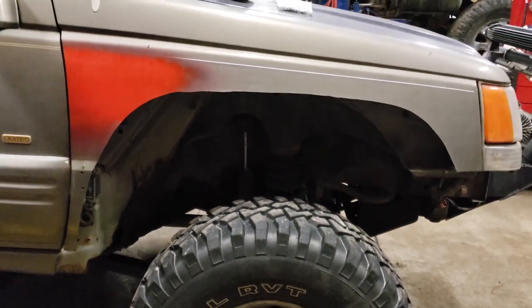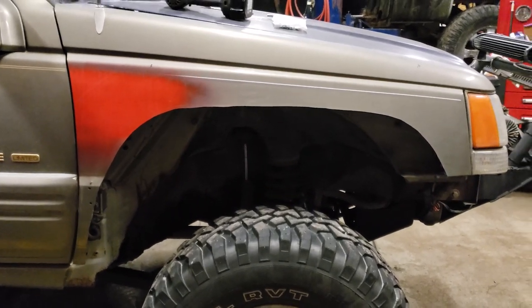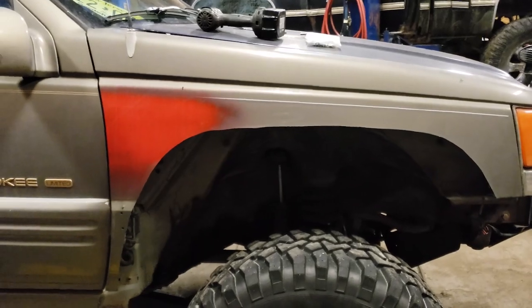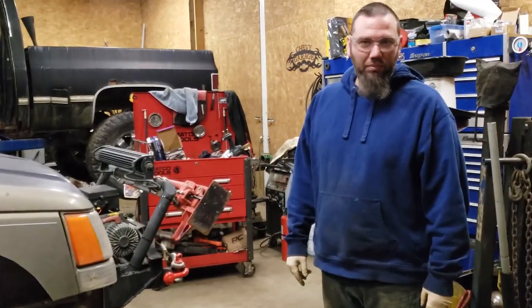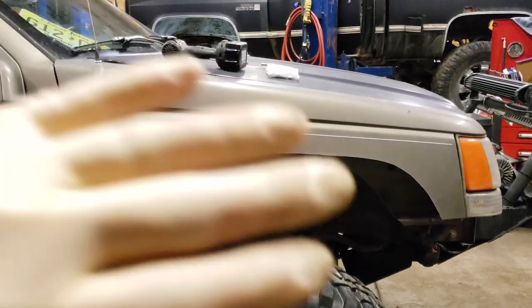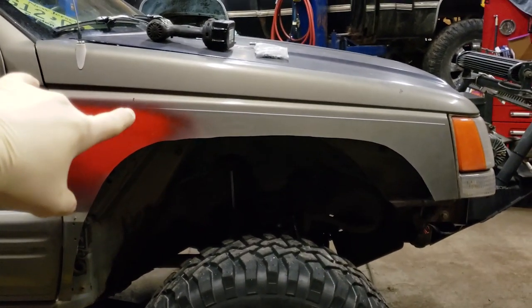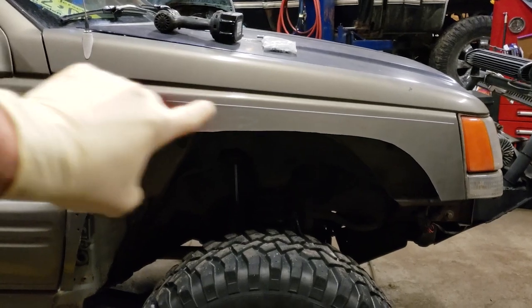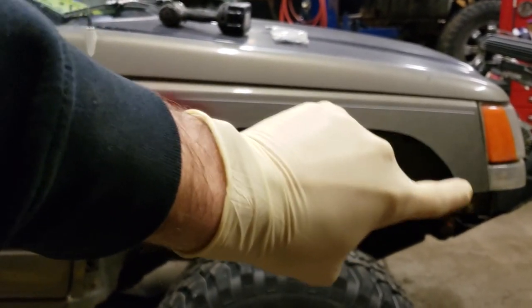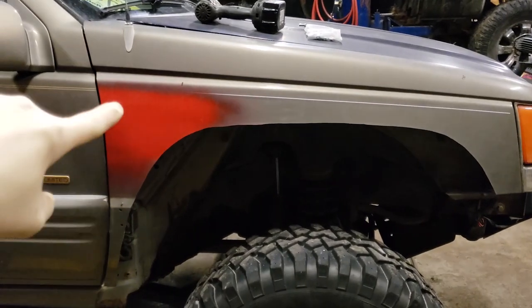This next part you can probably do on your own, but I highly recommend you get a helper. I got myself Carmen to help me. What we're going to do is hold the fender up in place, mark probably just one bolt hole, get that bolt in, go for the other corner, put another bolt hole in, and then work our way around the rest of the pattern.